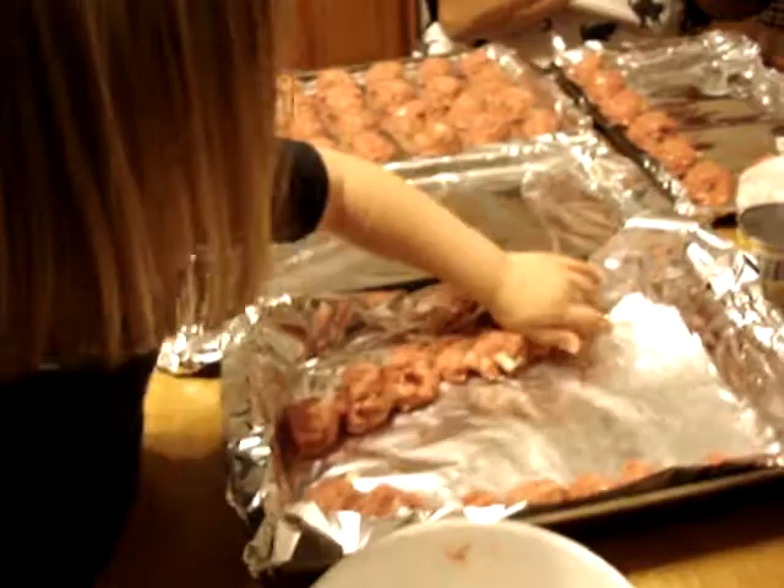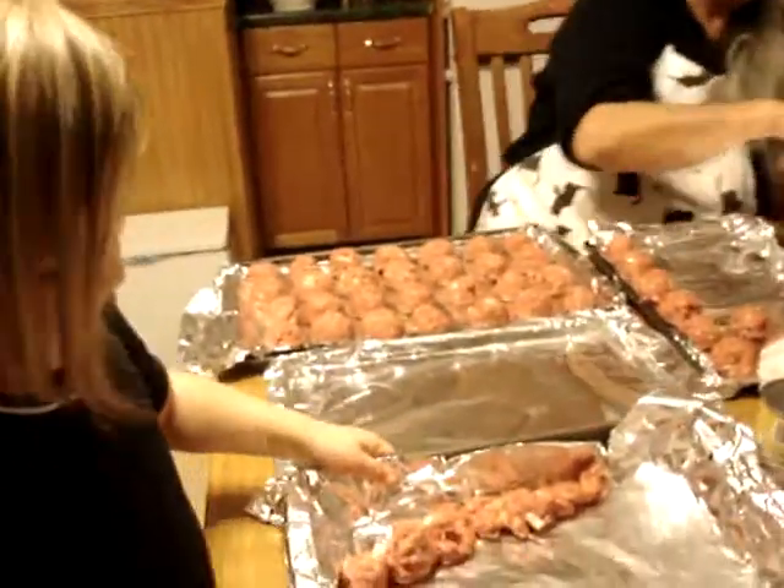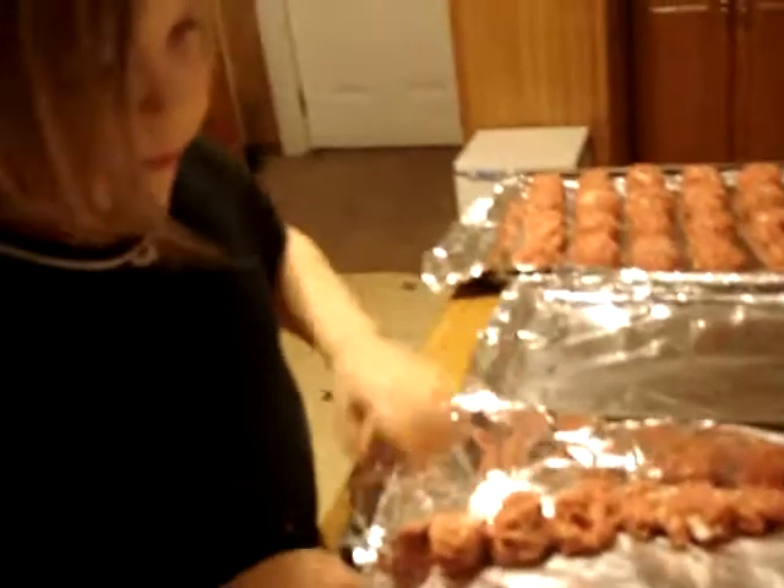Meatball. You go, girl. So are you helping Mamie or is Mamie helping you? I'm helping Mamie. What else is Mamie making? Blue meatballs. Hooray, I did it. Yay, good job.